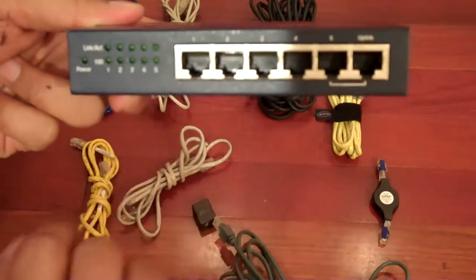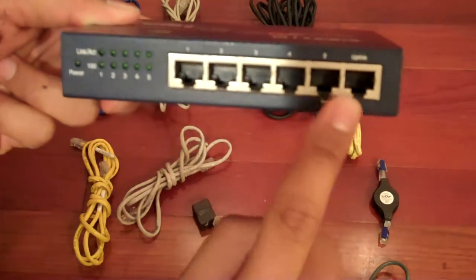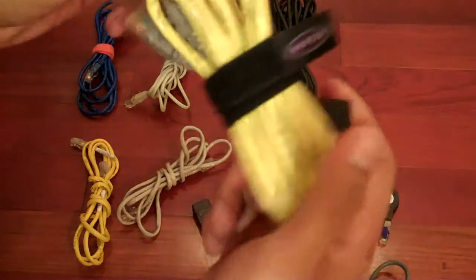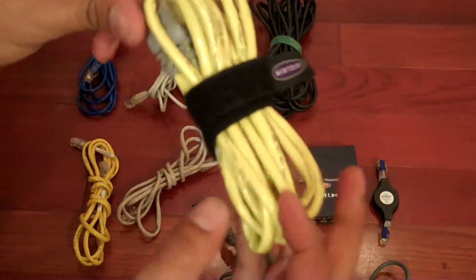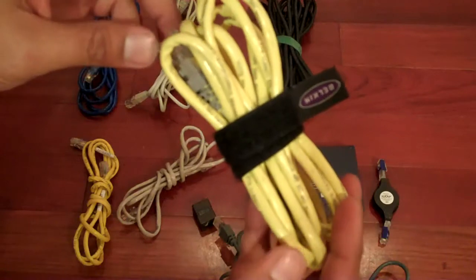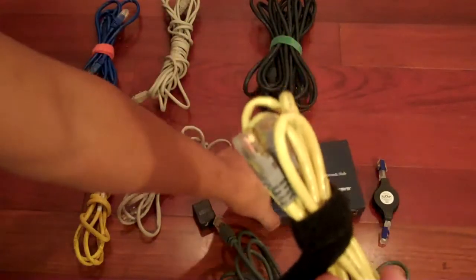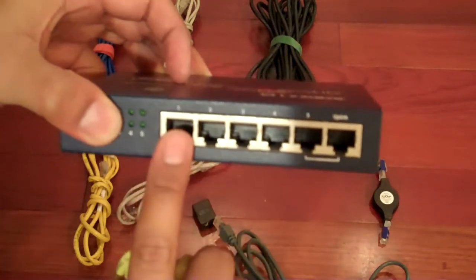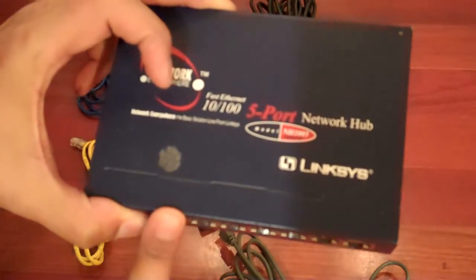One thing I forgot to mention is that for the uplink, it requires a different type of cable — not a standard Ethernet cable. It's called a patch cable or crossover cable. This is what a crossover cable looks like — it's definitely different. If you're not sure where to find it, ask someone in the technology section for a crossover or patch cable. The patch cable goes into the uplink port, while each additional console uses a standard Ethernet cable. This particular switch supports up to five consoles. It's pretty cheap nowadays — about 20 bucks, or you can find it online for a better deal.